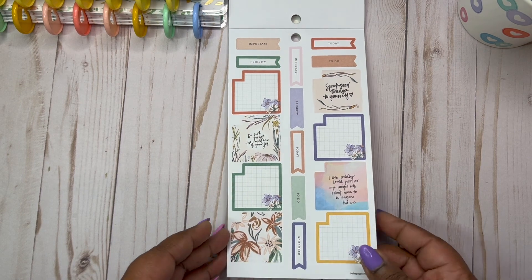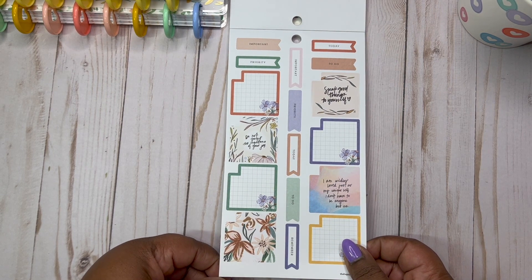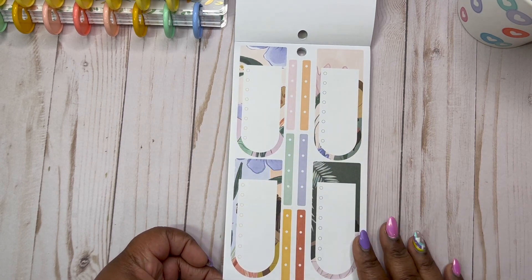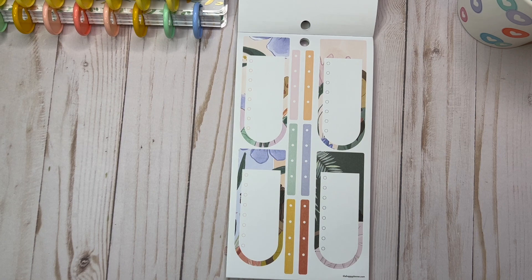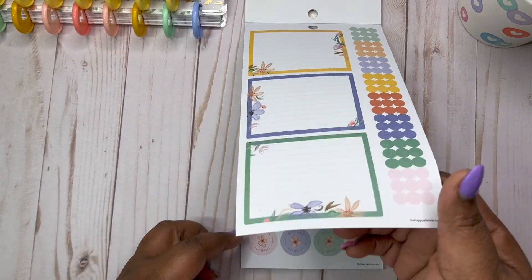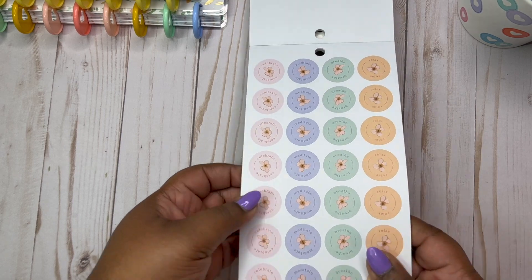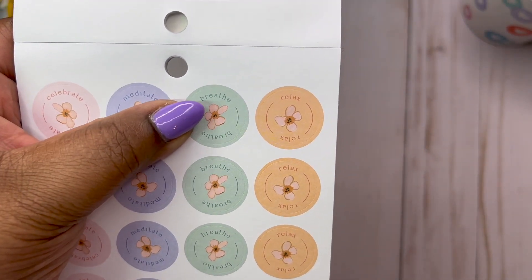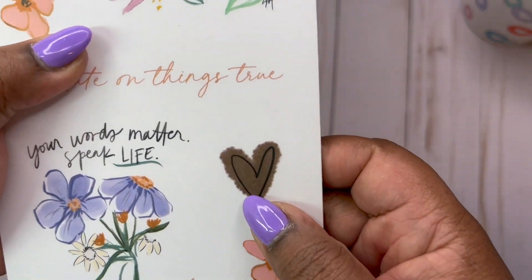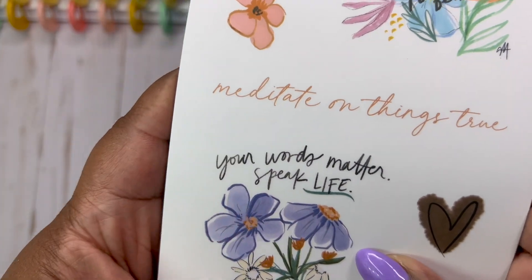We have our monthly pages for our monthly boxes, but you can use them in your weekly too. Do not forget the importance of your joy. I am wildly loved, just as my unique self. I don't have to be anyone but me — needing all of the reminders today. More check boxes. Look at these colors — I am loving it. And then we have circles: relax, breathe, meditate, and celebrate. The pinks are celebrate, blue is meditate, green is breathe, and oranges are relax. Be who you were created to be. Meditate on things true. Your words matter. Speak life.